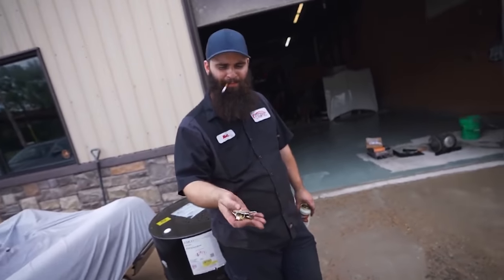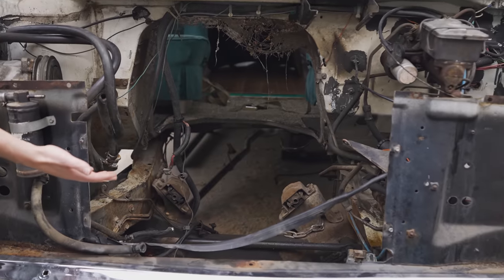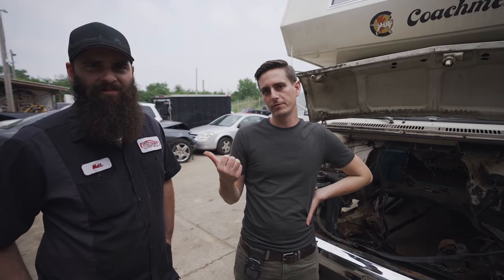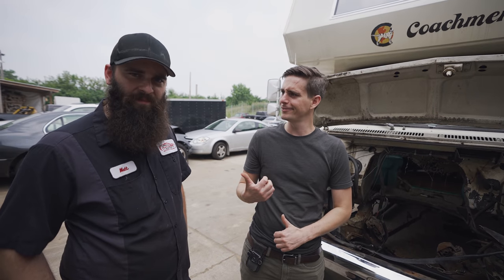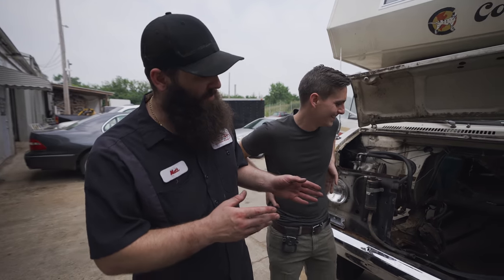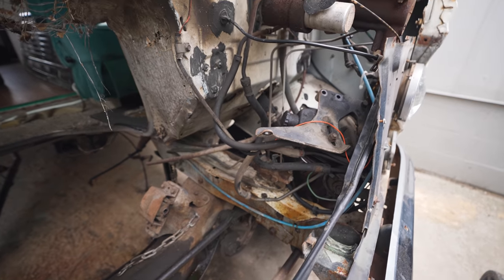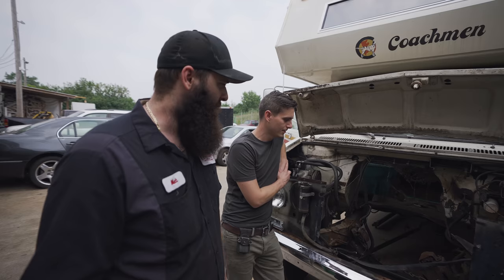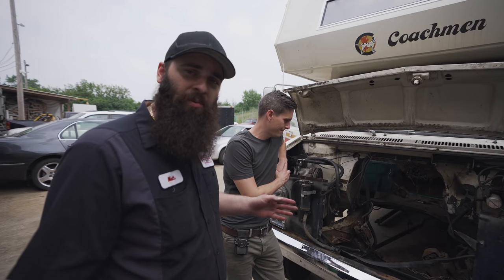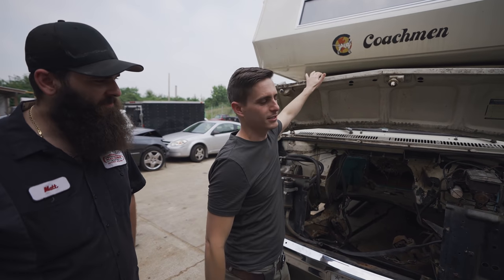We are back here with Matt. We dropped the vehicle off with him some time ago and he had quite a daunting task - and look what he has done! He's gonna do a much better job explaining what we're gonna do to this RV. He says pretty much every aspect of the vehicle is being addressed: motor mounts, all new brake lines, fuel lines, all suspension components, power washing the engine bay, undercoating the frame rails, re-dynamating the doghouse area, and cleaning up the whole bay to look like a brand new engine and transmission were installed.